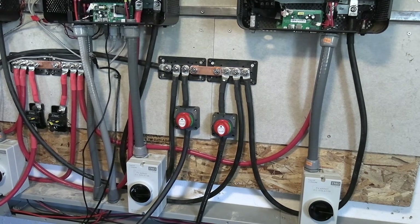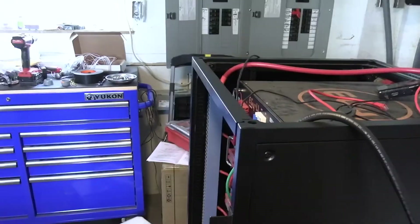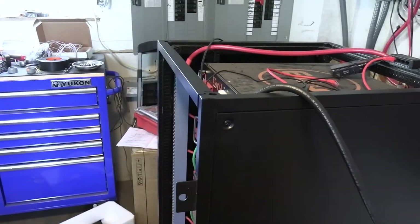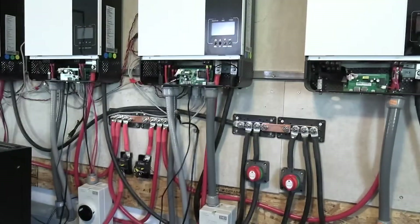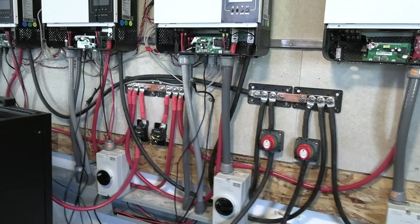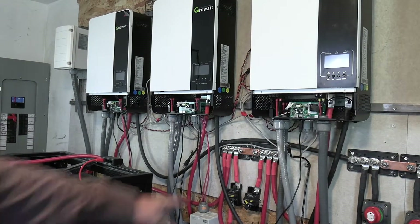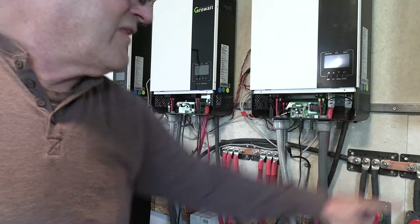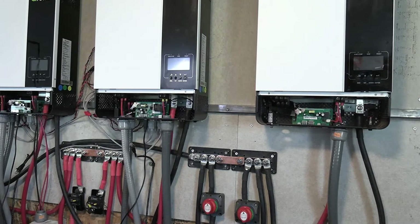One of the reasons for doing this is I'm going to have two battery banks. I don't know exactly how this is going to work yet, but this two-battery-bank setup will last a few days just operating the house. Should we decide, two of those inverters will run the house, and I could just take these bars out, have two inverters running the house and two of them doing the car.